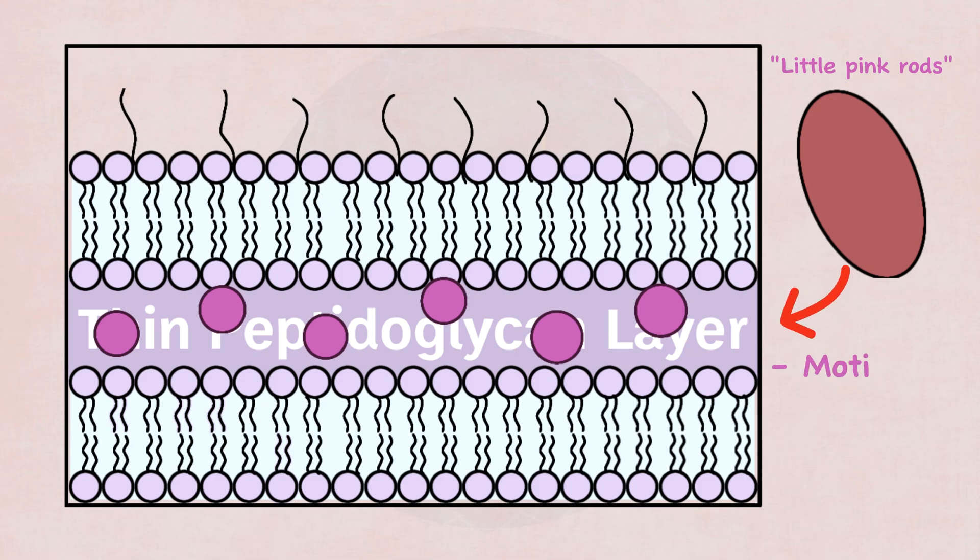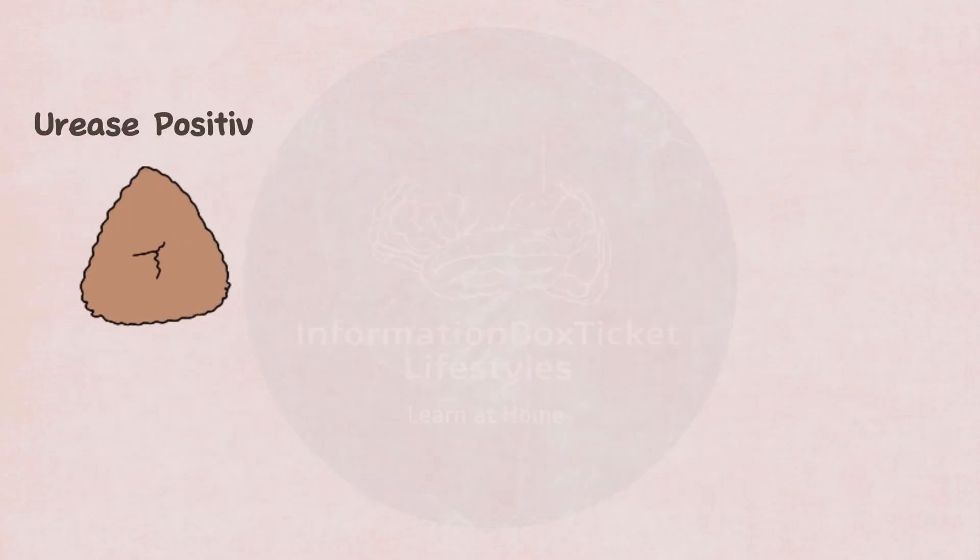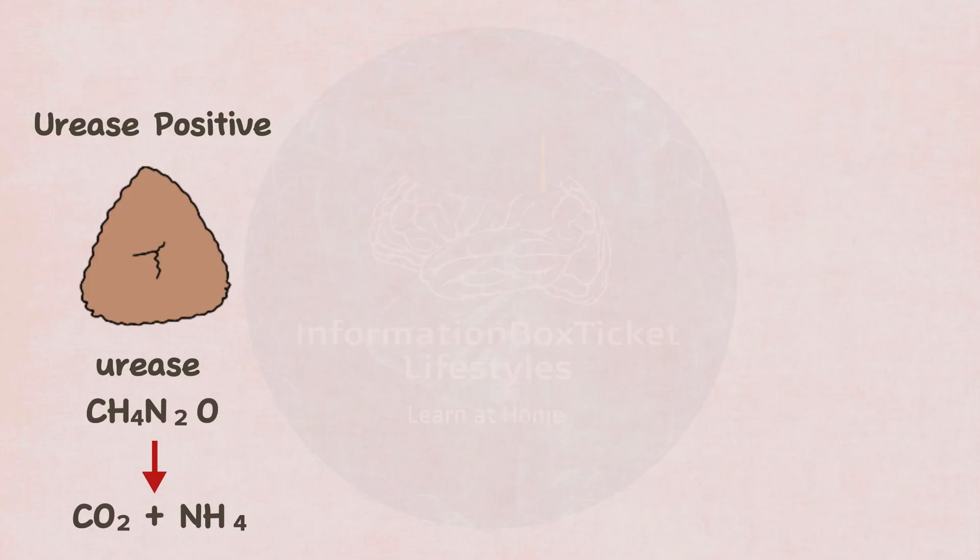Serratia marcescens is motile and facultative anaerobic, which means it can live in both aerobic and anaerobic conditions. It is urease-positive, which means it can manufacture urease, an enzyme that converts urea into carbon dioxide and ammonia.